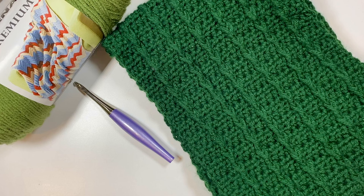It can be made with one skein of the Bernat Premium or even Super Saver, so it's great for charity makes as well, and it has a gorgeous texture to it that works for all types of yarn.